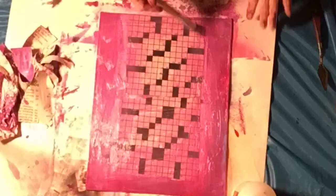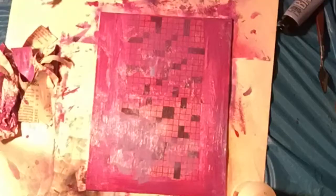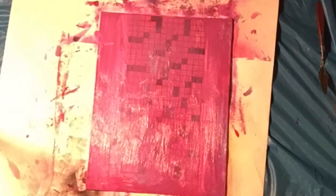So this time when I apply the paint, I'm using a lot of medium, because medium will thin out your paint. This time it works out good, and the crossword puzzle pattern is still showing through.